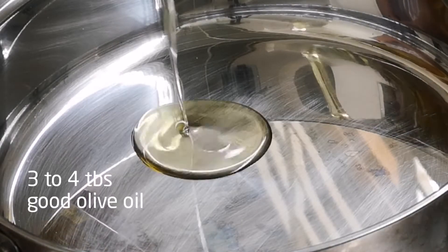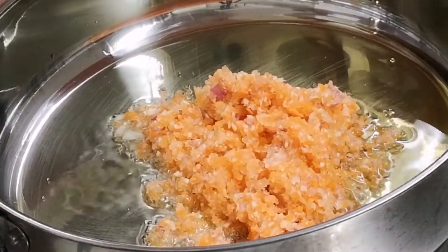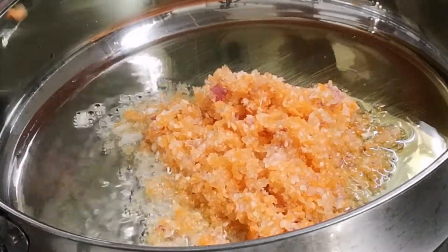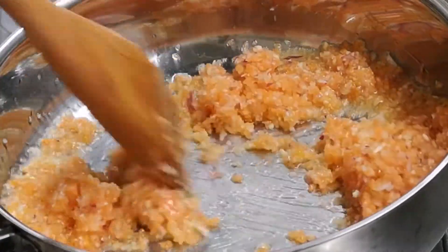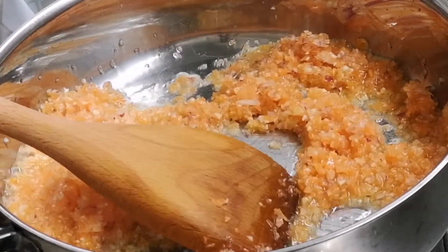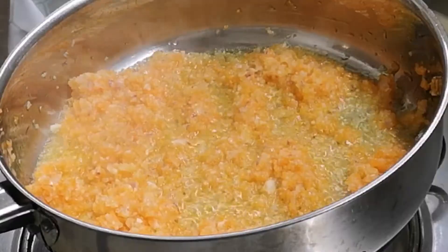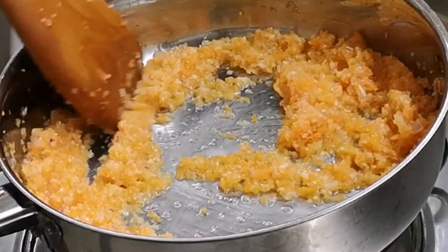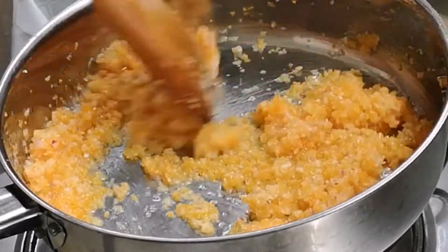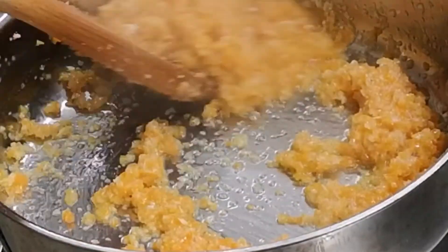In a skillet or a heavy bottom pan, add three to four tablespoons of olive oil. Once the oil is hot, add in your chopped vegetables. Stir fry gently until the water evaporates, on medium heat until the wonderful aroma of the frying vegetables comes out. Continue cooking and simmering for another three to four minutes, then add one teaspoon of salt and fry for another two minutes.